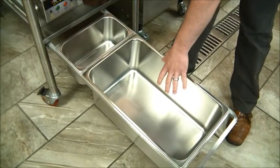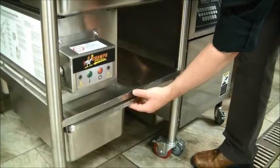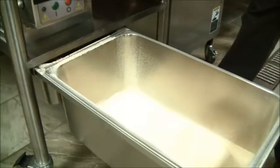Here you will find your good sifted breading that can be reused and a small pan of clumped dough balls that will be discarded. It saves tremendous amounts of quality breading day after day, month after month, and year after year. The savings alone from this single feature will pay for this equipment many times over.